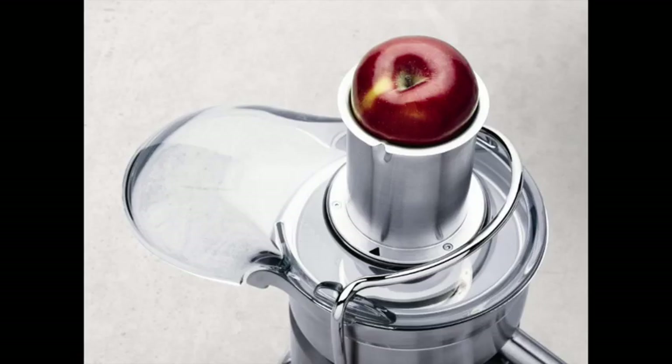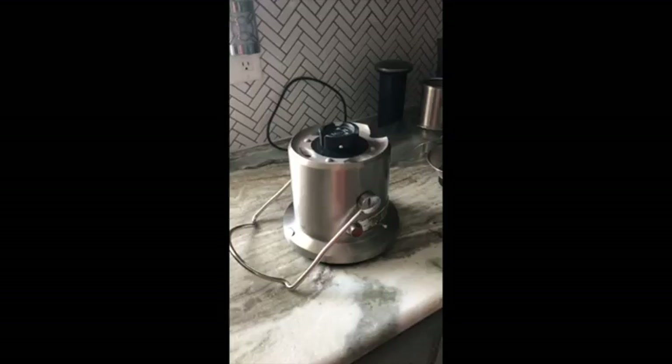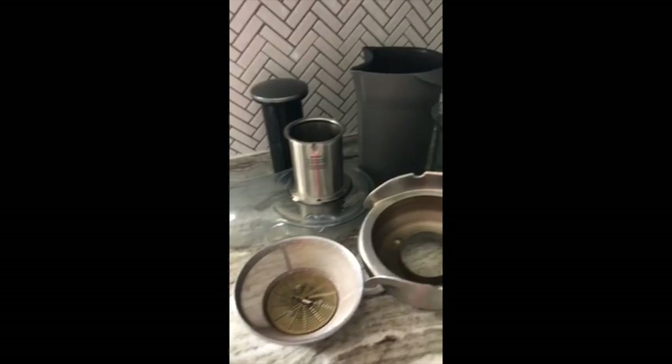The circular 3-inch feed tube accommodates whole fruits and vegetables, though I prefer to cut mine up. The voltage is 110 to 120 volts and it has over 400,000 filtering pores. Here are all the different pieces we'll be putting together — and these are dishwasher safe pieces too.